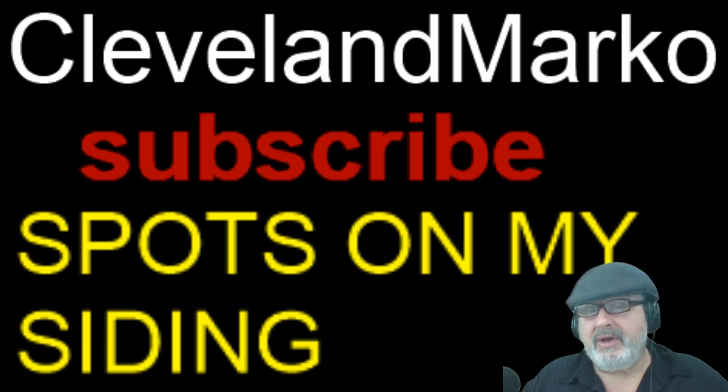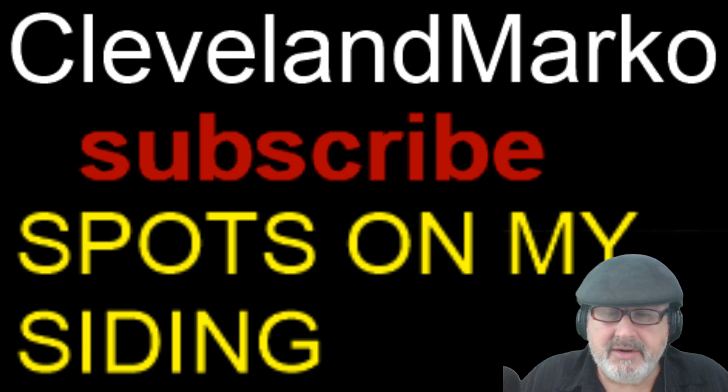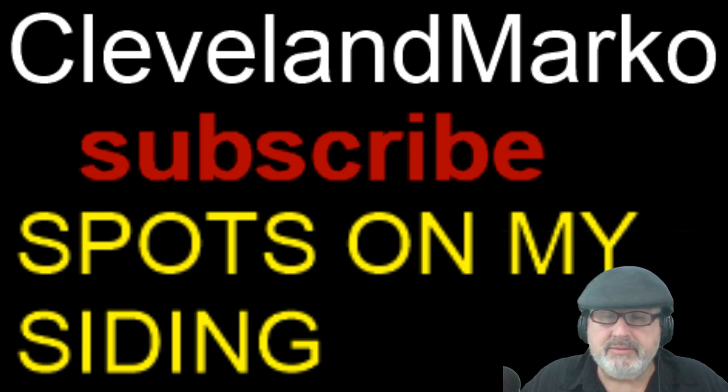We also have a service called 'Ask a Question' for people out of state — if you have home problems, we can often solve them in 10 to 15 minutes for not a lot of money. If you're in the Cleveland, Ohio area, I've been doing this for 33 years and 18,000 inspections. Please rate and subscribe. This was a video on Sphaerobolus stellatus — artillery fungus, cannon fungus, shotgun fungus. Thanks for watching.